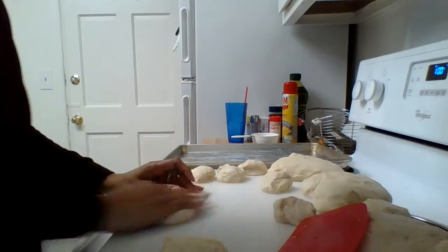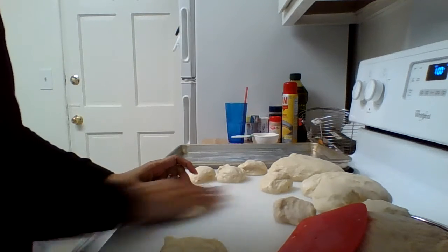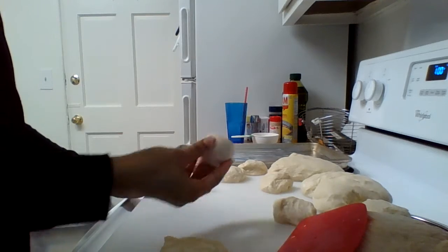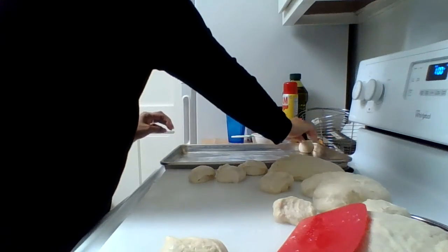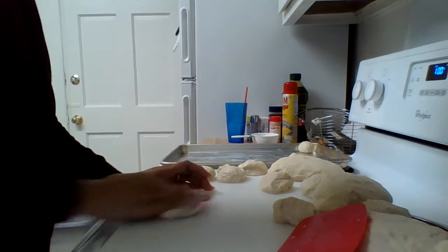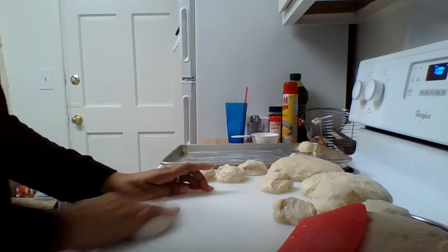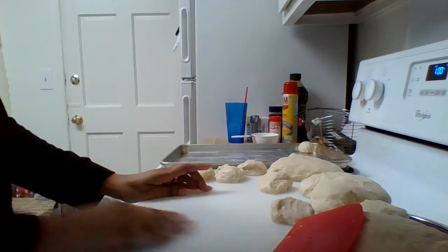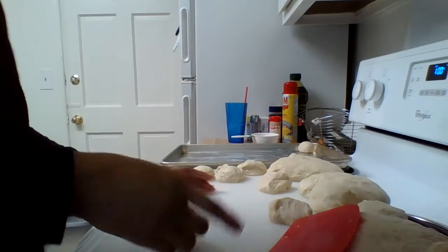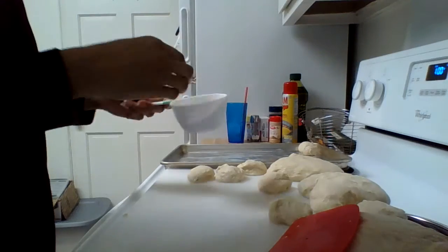You just kind of roll them underneath your palm between your thumb and your pinky. This is the fun part. Then you can put them on your pan — either really close together, or you can leave a little bit of space. They'll have to rise again for about 25 to 30 minutes and they'll puff up a little bit more.